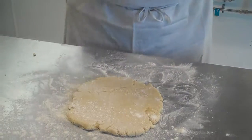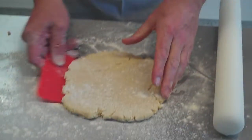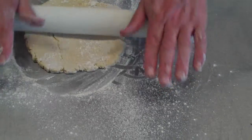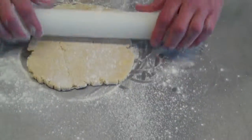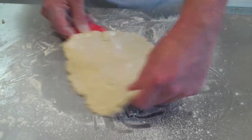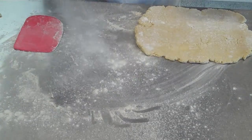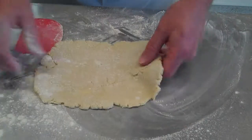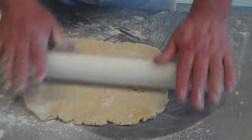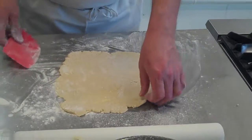Keep your rolling pin floured. Keep your board floured as well. I have to work quickly with this because, especially as you can see I'm working next to the stove, it means that the pastry butter is melting all the time.